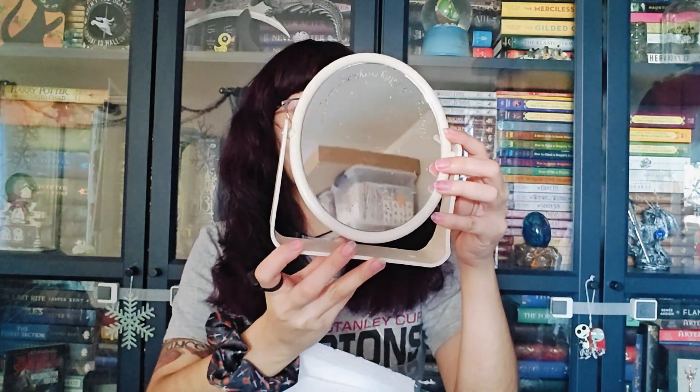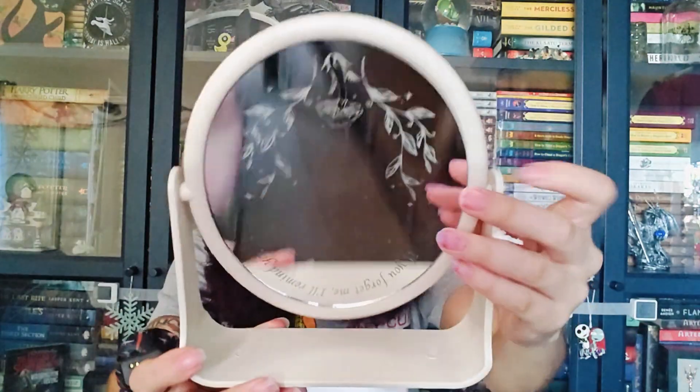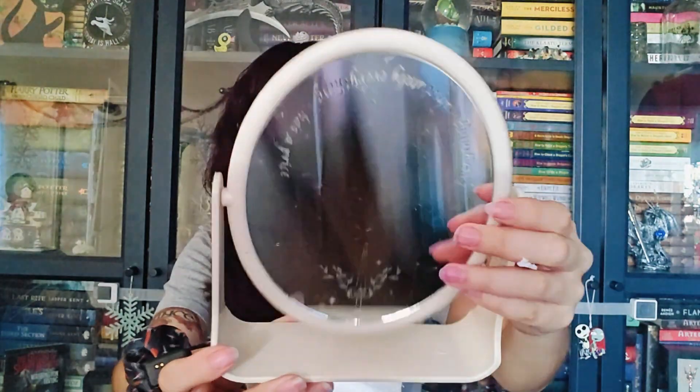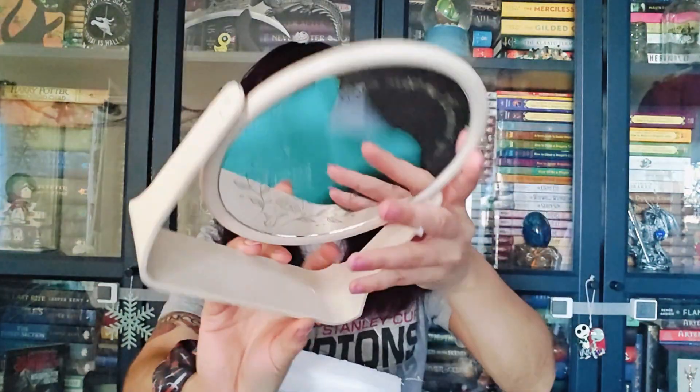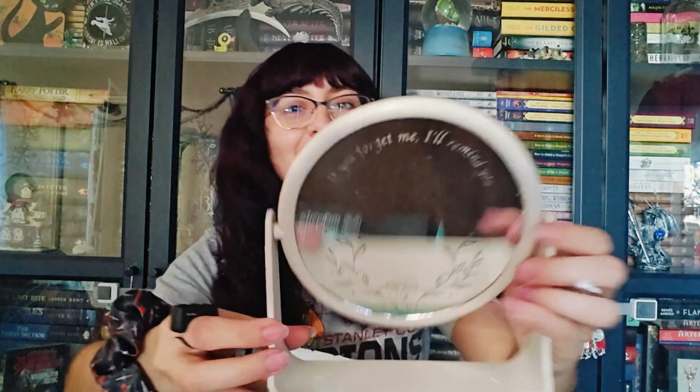If you forget me, I'll remind you. Oh my goodness, look at that! It's double-sided! Oh my god, that is cool! Everything — oh my god, that's so cool!